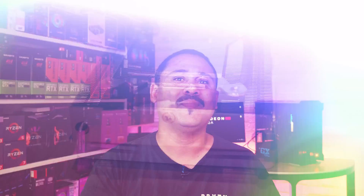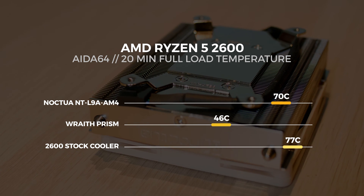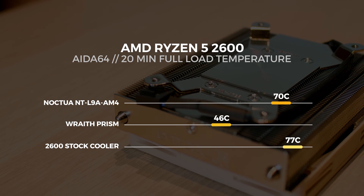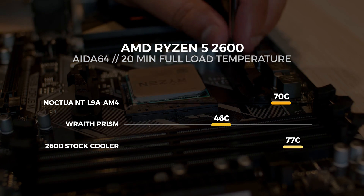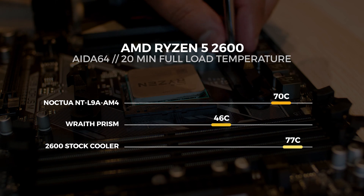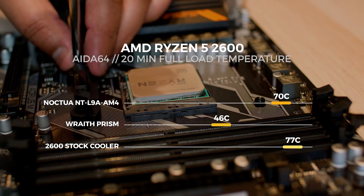Don't be fooled by that idle temperature — there's a lot more in it. At full load with the Noctua cooler, we saw an average temperature after 20 minutes bang on 70°C flat. The stock cooler came in at around 77°C, and the Wraith Prism basically stomped both at just 46°C. There are no surprises with the Wraith Prism results — however, this video is not about the Wraith Prism.